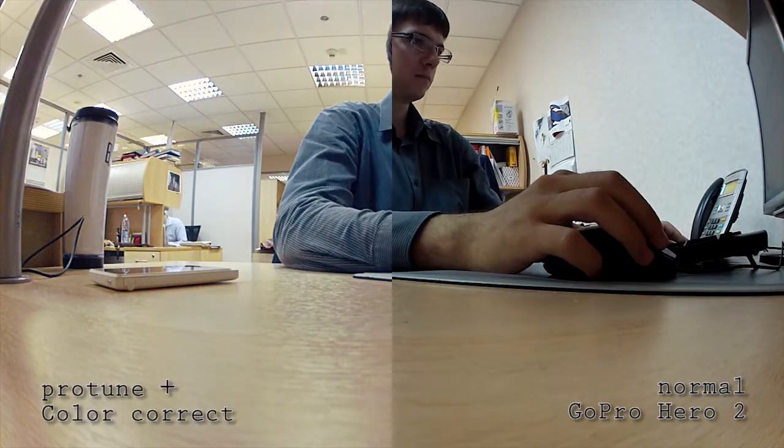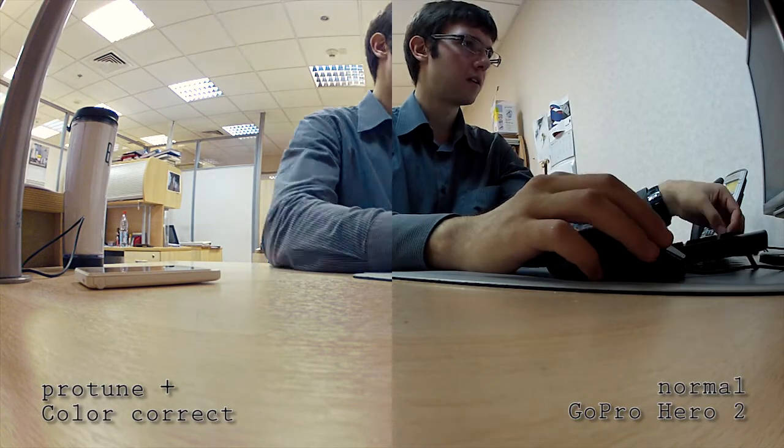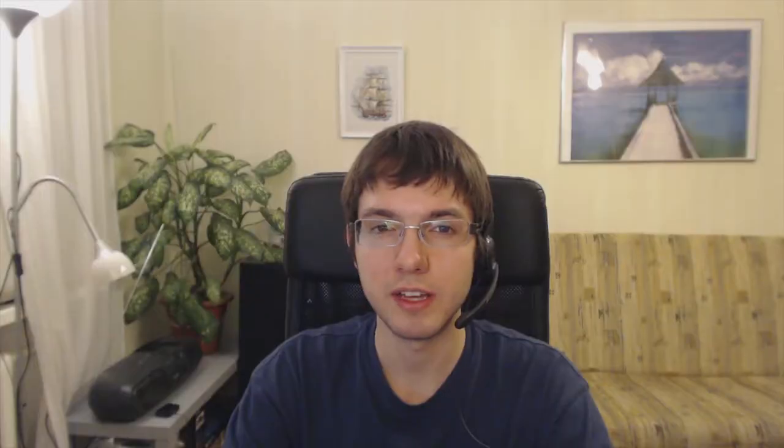Protune mode can be switched on and off at any time in the settings, so there is no problem installing this firmware and just switching Protune mode off if you don't like it. Downsides are that you'll have to color correct all your footage, which takes more time editing especially on slower machines, and the higher bitrate will require bigger cards and hard drives. You only get 6 minutes per 2GB chunk compared to over 20 minutes of video on a stock GoPro.